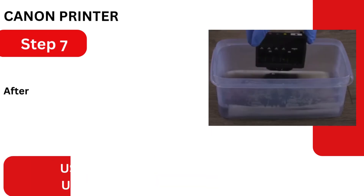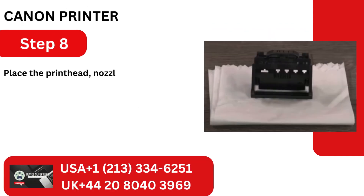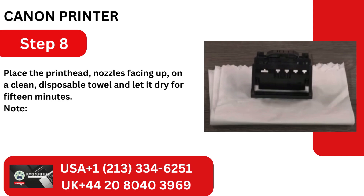Step 7: After 10 minutes, take the nozzles off of the disposable paper towel. Step 8: Place the printhead, nozzles facing up, on a clean, disposable towel and let it dry for 15 minutes.